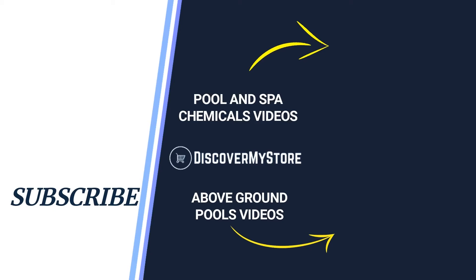Thank you, I hope that information helps. Don't forget to subscribe to our YouTube channel for more relevant tips about your pool and spa. Bye!